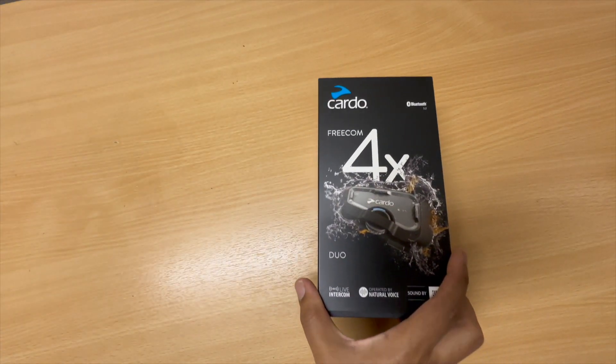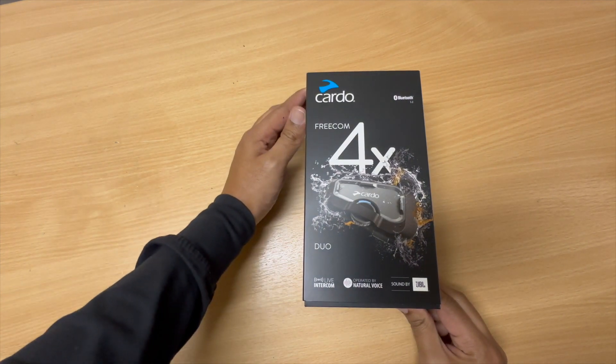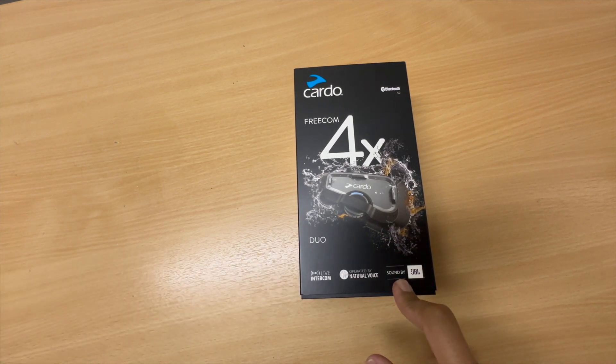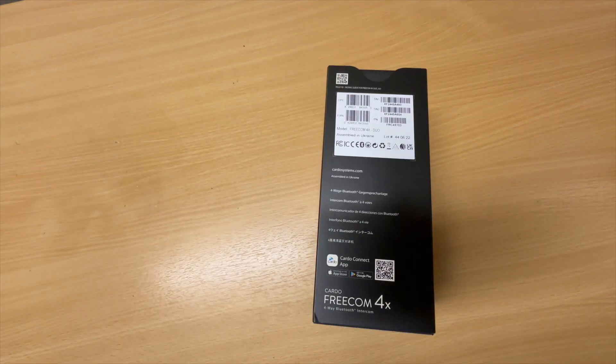Cardo Freecom 4X - lets you add up to four riders. This one is with the sound by JBL, so the better speakers with extra bass. Let's get straight into it - all the specs there, pause if you want to go through the specs.